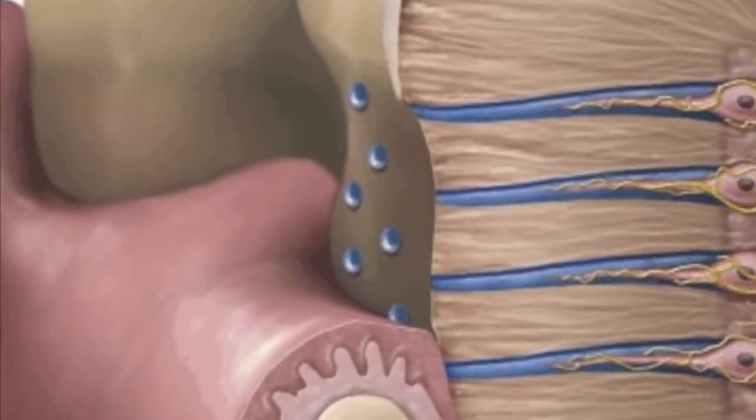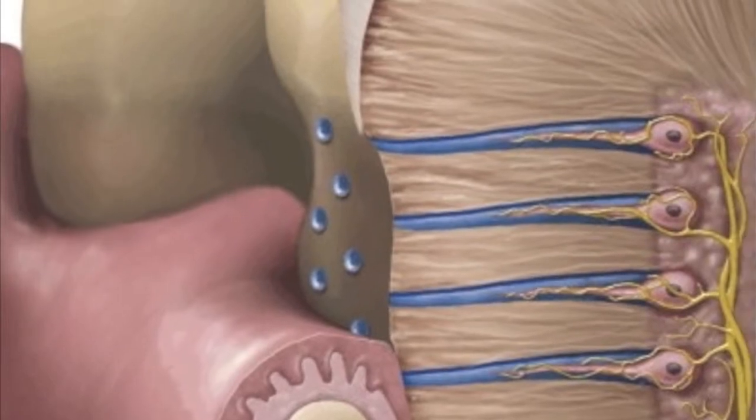When your dentin tubes are revealed, your nerve endings are exposed and that causes teeth sensitivity. Scientists have developed a new product called Nobamin, which is supposed to treat people with teeth sensitivity.